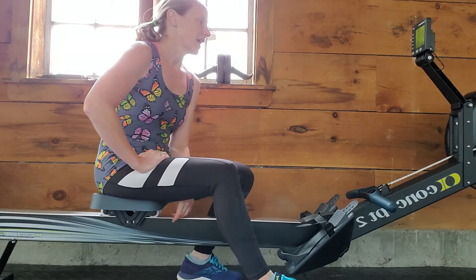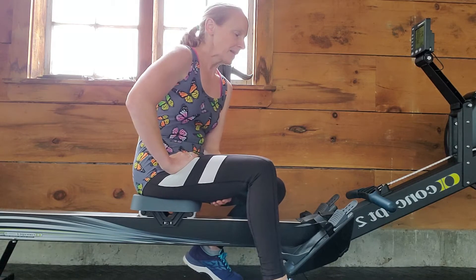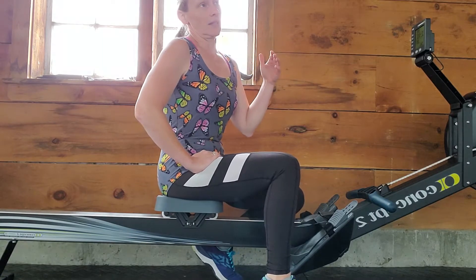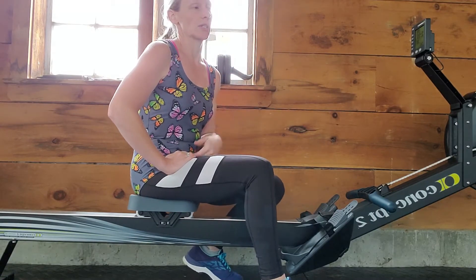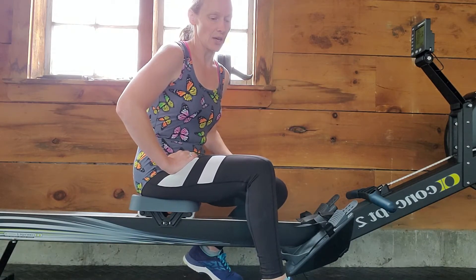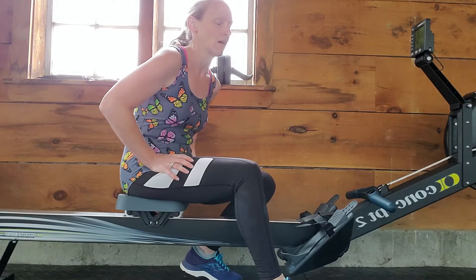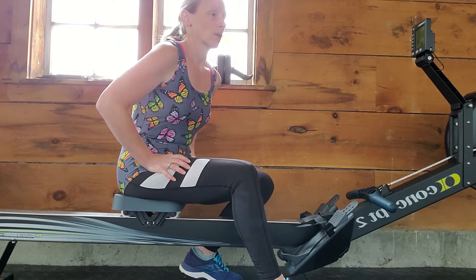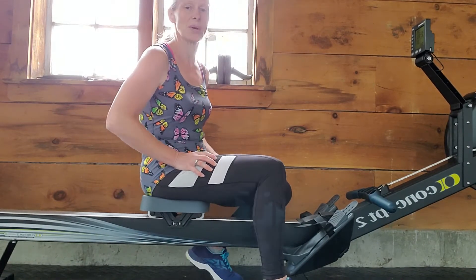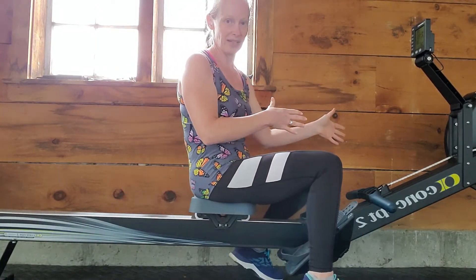The Concept 2 is basically the rowing machine. There are different companies that make rowers and there are different kinds. There are fan rowers, rowing machines that use liquid where you're rowing actual liquid, and rowers that are magnetic. And there are ones where you just kind of sit and row your body. But Concept makes the fan rower.